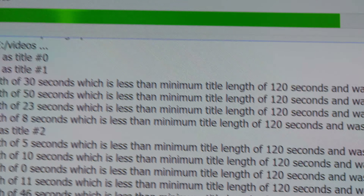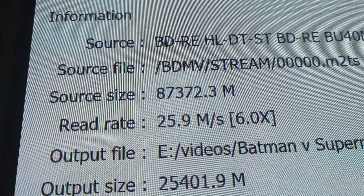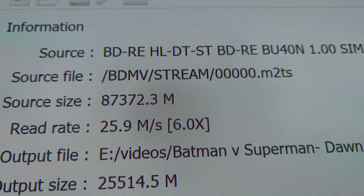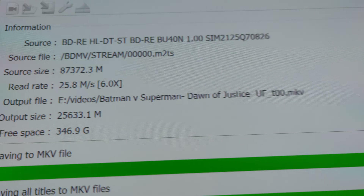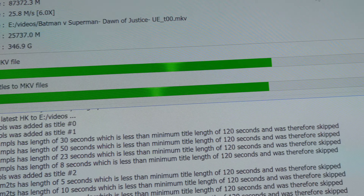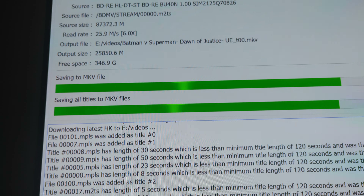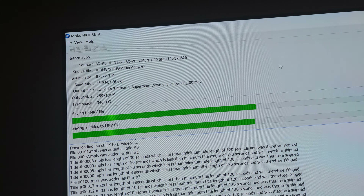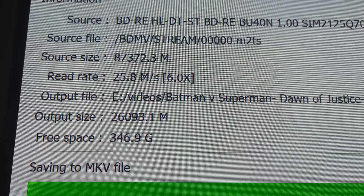You can tell this is not an actual DVD or regular Blu-ray, because look at the size — which is 87 gigs. It's 87.372 megabytes, which is 87 gigs. And it's staying at a solid 6 times the megabyte.